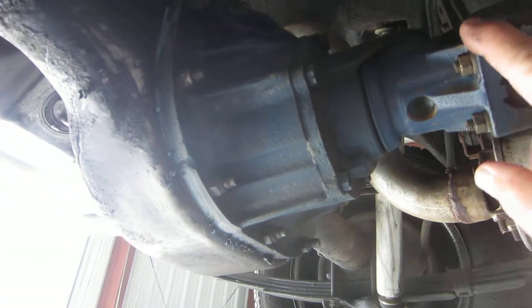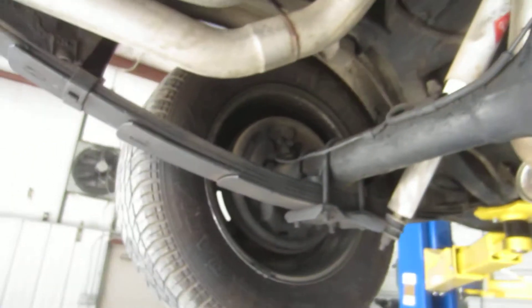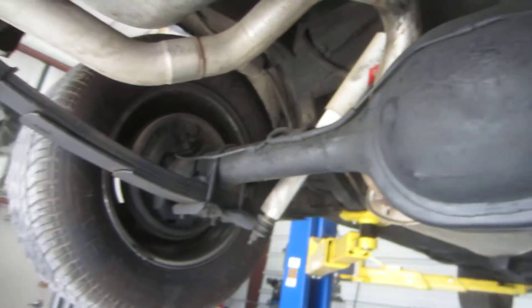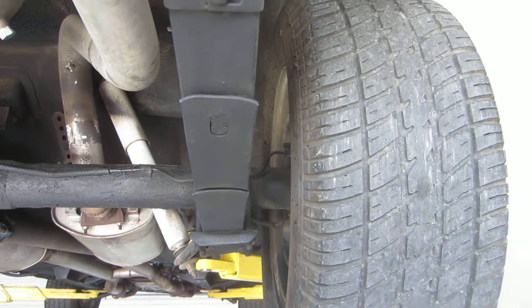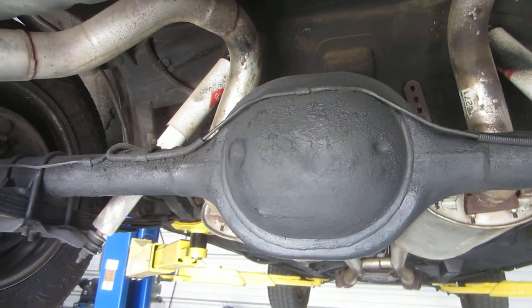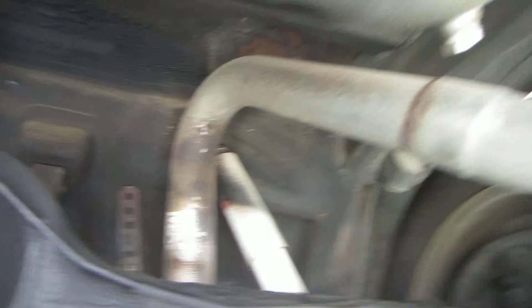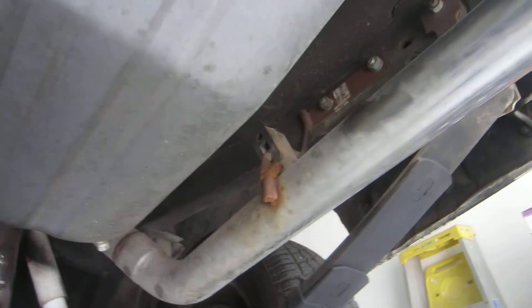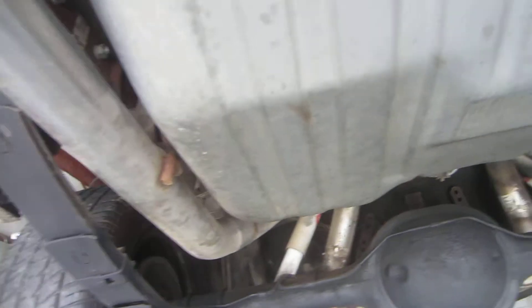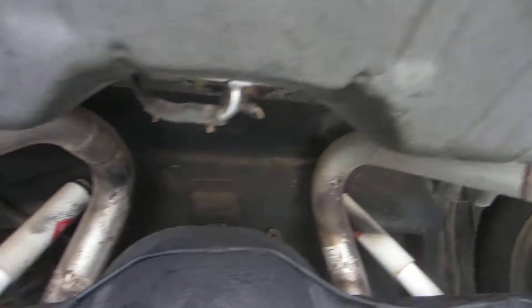Here's a Ford nine inch rear end. I do believe it to be a posi — whenever I try turning one wheel or the other, they both turn the same way. That's indicative of it being a true posi rear end. I've got the great big Ford nine inch pumpkin. You can still see the stickers on the exhaust — it's two and a half inch chrome tips welded in all the way back. The exhaust looks like it's fairly recent; you can still see the stickers up on the mounting brackets.